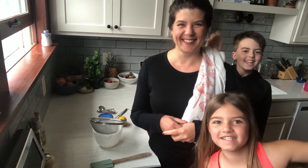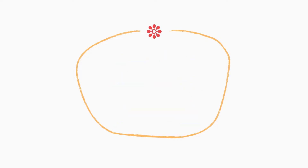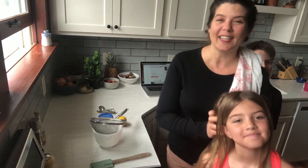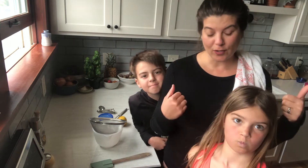Hey everybody, it's Summer here, senior editor at Simply Recipes. I'm at home with my kids like many of you are, and today we are taking on our latest cooking project — it's a really simple dish. I'll let the kids tell you about it though. Here comes Jackson and Juniper. Today we're making Lemon Pudding! Alright, so in case you didn't get that, we're making Easy Lemon Pudding, and I'm basically gonna let the kids take the reins here, so let's get started.